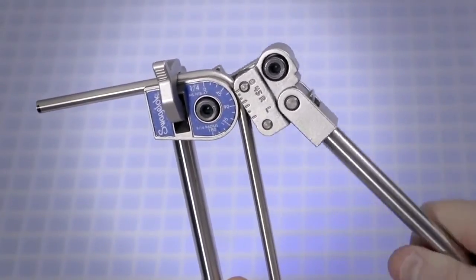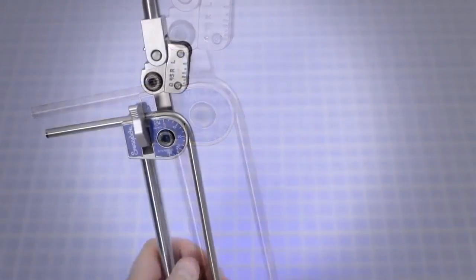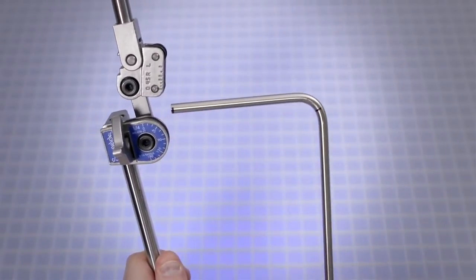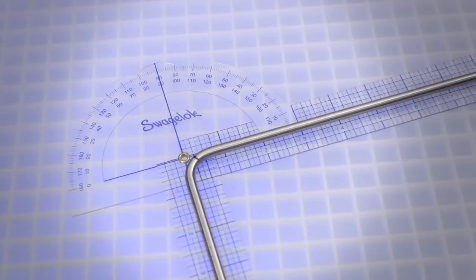After completing the bend, swing the short handle up and away from the tube. Pull the tube latch off the tube and remove the tube from the bender groove. Verify the bend angle using a protractor, template, or against a known angle to ensure the desired bend angle has been achieved.